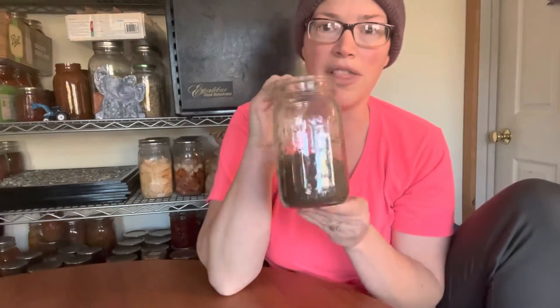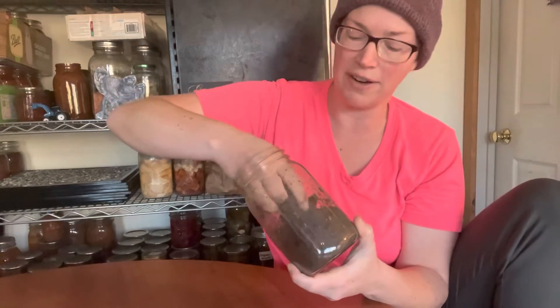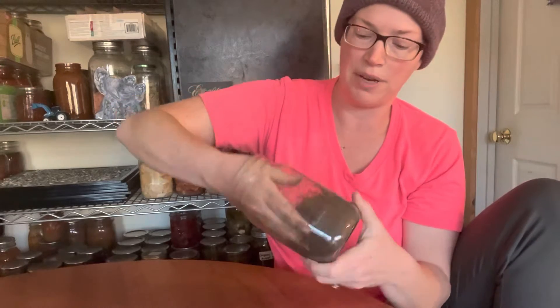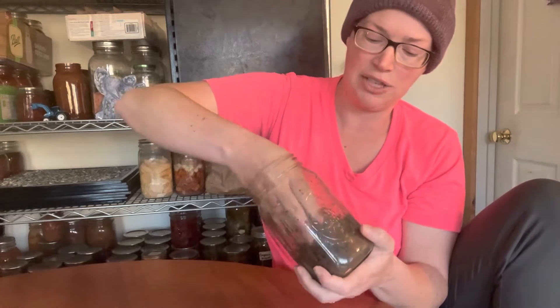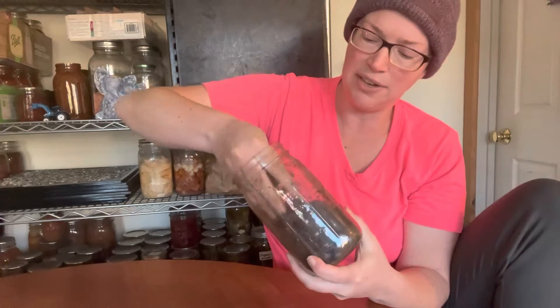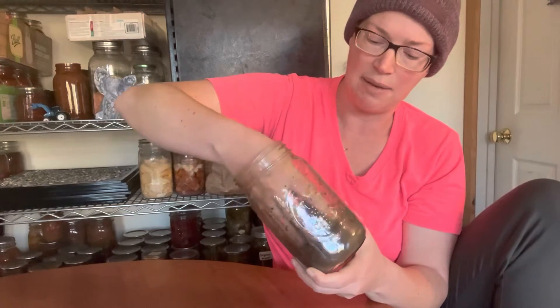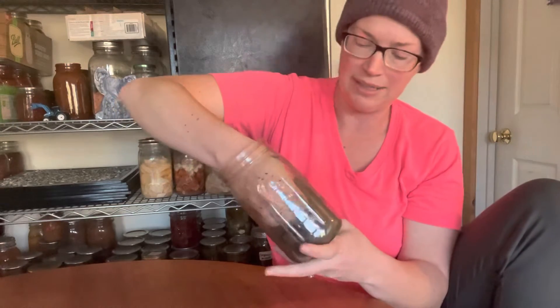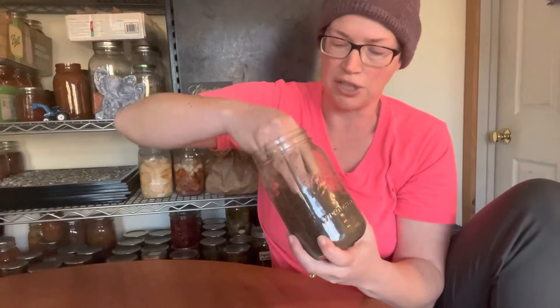If you're not familiar with the mason jar test, basically what you do is take your mason jar — this is a quart size — and fill it one third of the way with soil. Then one really important step: you have to break up the soil. You can put it through a fine sieve, or you can do it the hard way like I'm doing, breaking it up inside the jar. I'll continue to do that through shaking. After I've got it all mixed up into fine particulates, I'll add one tablespoon of any liquid detergent like Dawn dish soap.